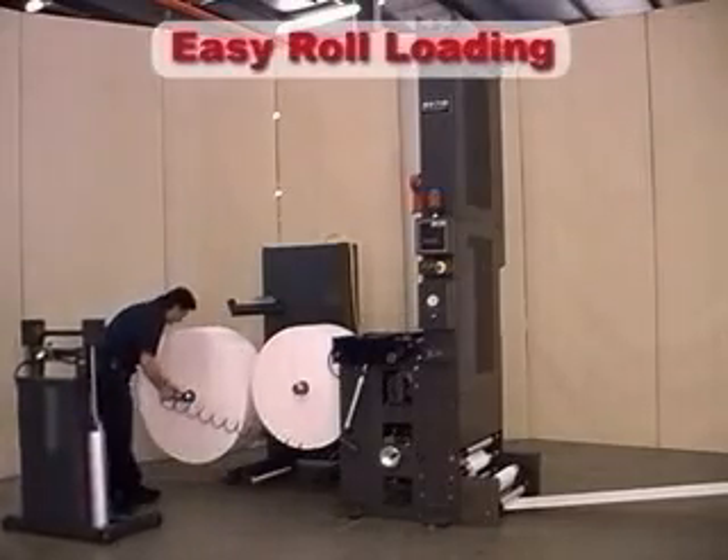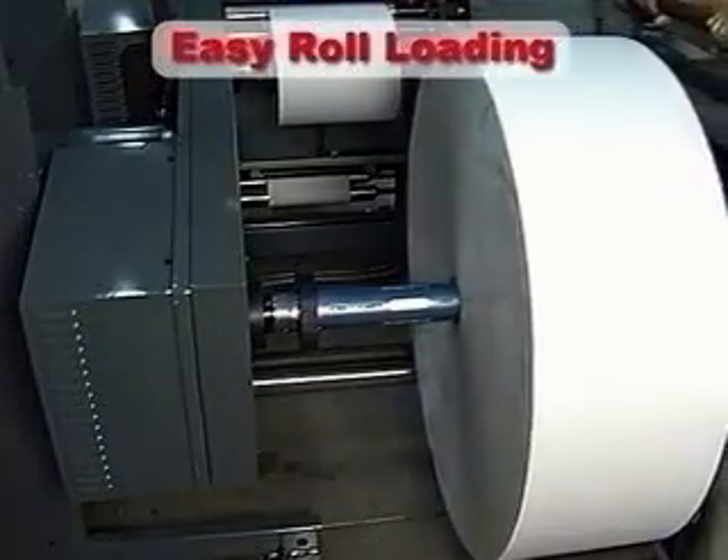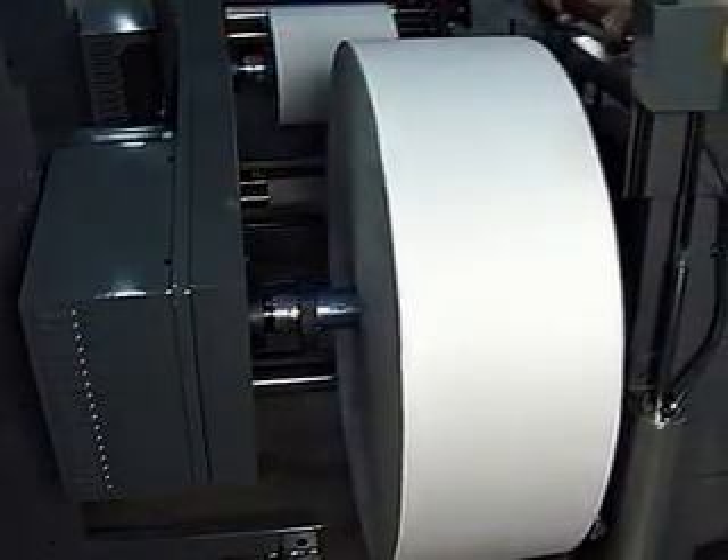Loading of rolls is quick and easy. Shaft collars make placement of rolls on longer runs virtually automatic.